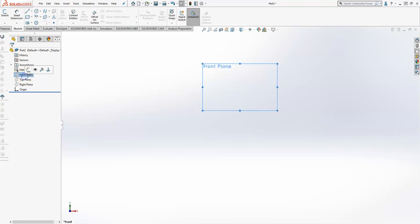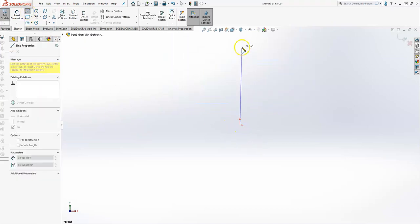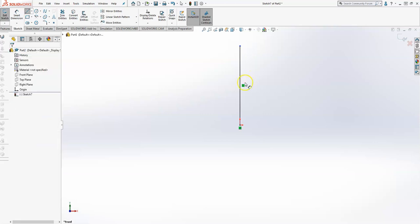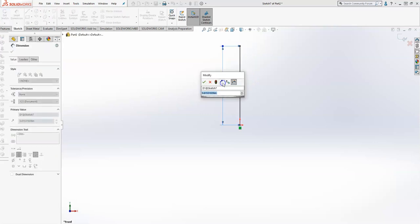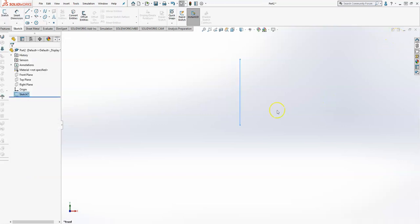To get started on the Sweet Bottle, I'm going to create a sketch on my front plane and I'm going to take a vertical line and establish that line's length of 7 inches. I'm finished with it, so I'll just go ahead and exit out of that sketch.